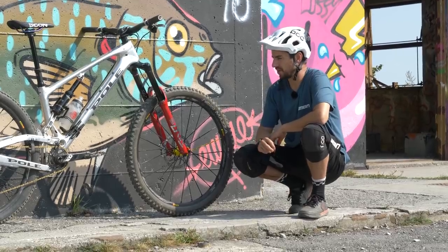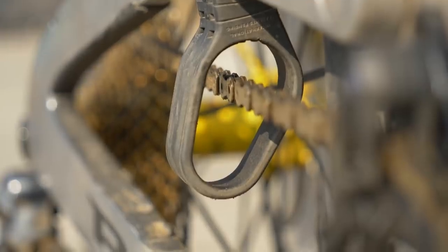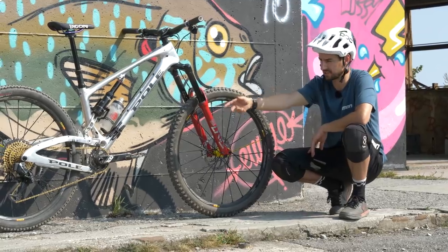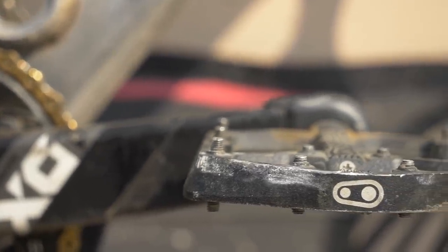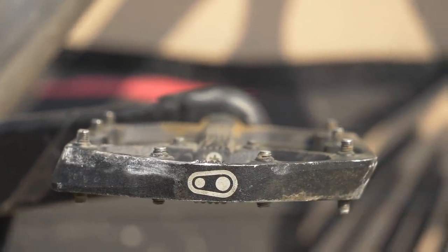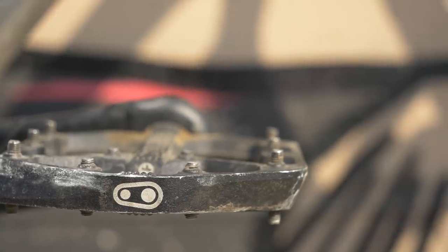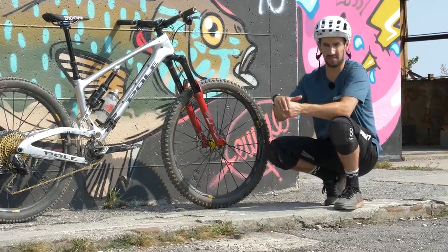A few more details. I've got the STFU — stands for 'shut the F up' — chain guide coming down off the seat stay, which just stops the chain slapping around. That comes standard with the frame, as does a bit of covering on the chain stay to stop any noise. Crank Brothers Stamp 7 pedals — they come with long pins as standard, which is nice. I also run the small size. I've got UK size 8 feet; they'd recommend small or large, but I prefer the smaller pedals — I like the way my feet sit on them more than the large.